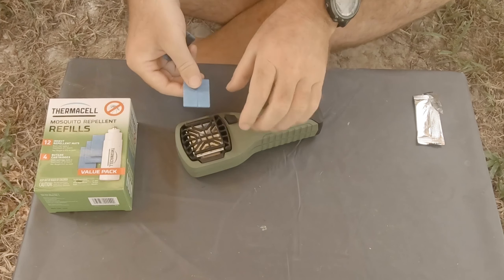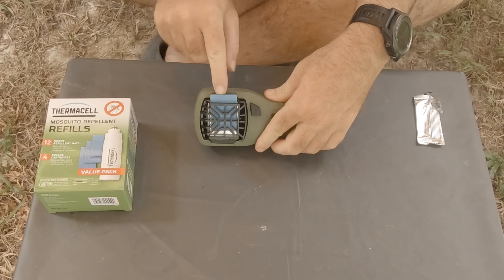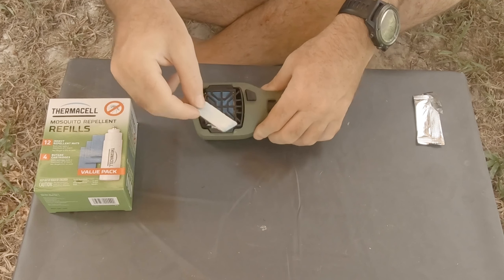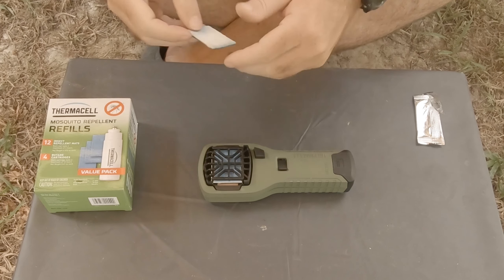You know the pad has to be exchanged once it turns white. It's quite simple — you just slide these pads in between the metal plate and the plastic holder. If you want to slide in a new one, you just use the old one to push it out. Just be aware that if you're changing it while it's been working, it will be hot.